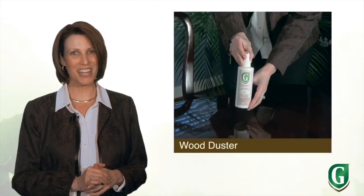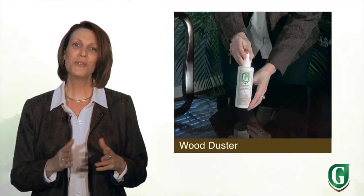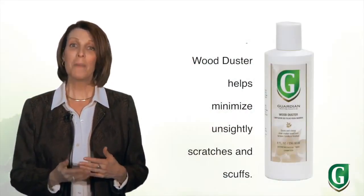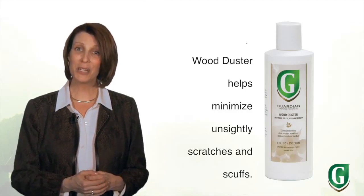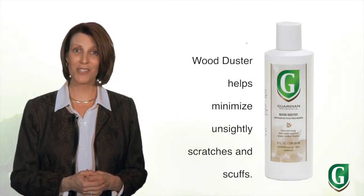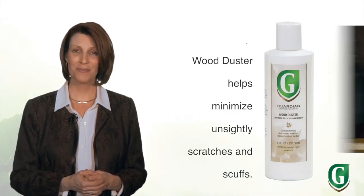First up, the wood duster. To use the wood duster, remove the sealed bottle cap and replace it with the attached sprayer. Hold the bottle 10 to 12 inches from the surface and spray. Wipe it immediately with a clean soft cloth and buff to your desired luster and beauty.